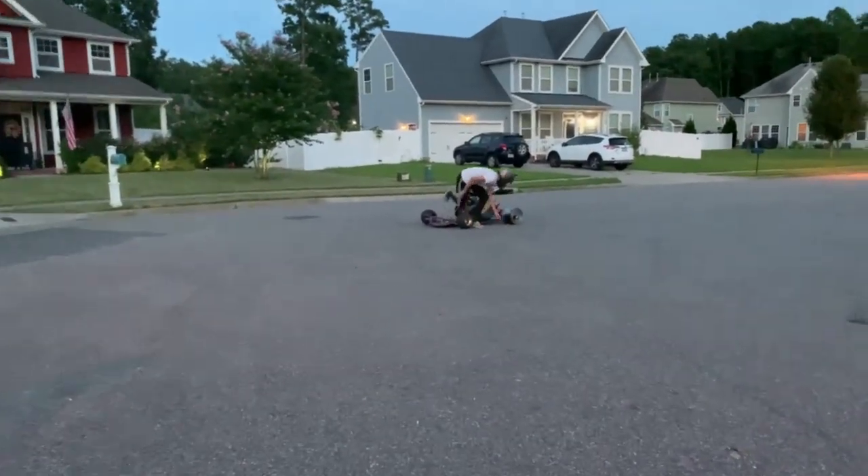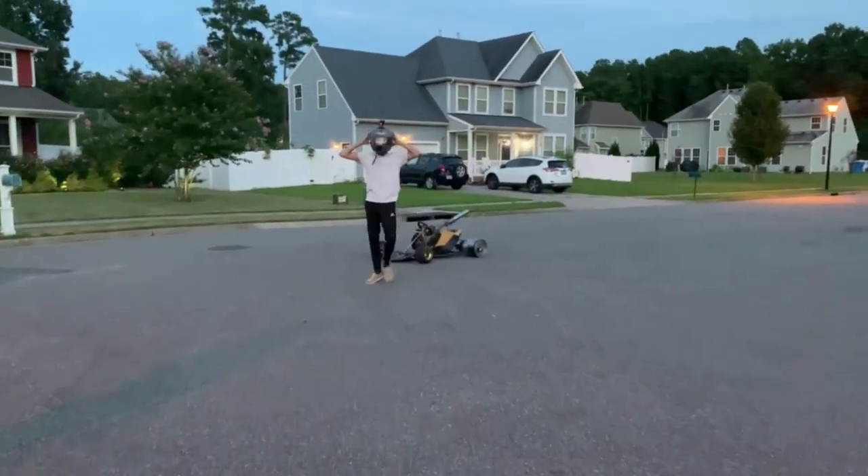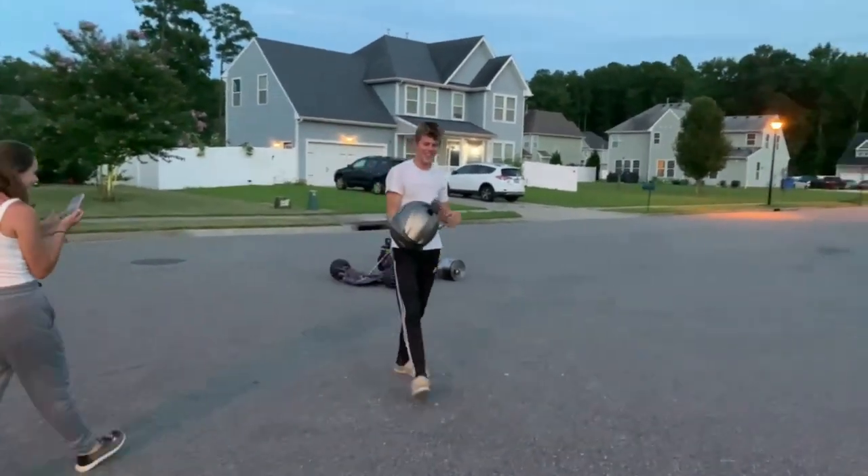That's lava — lava's coming off your tires! Holy moly, it is hot.